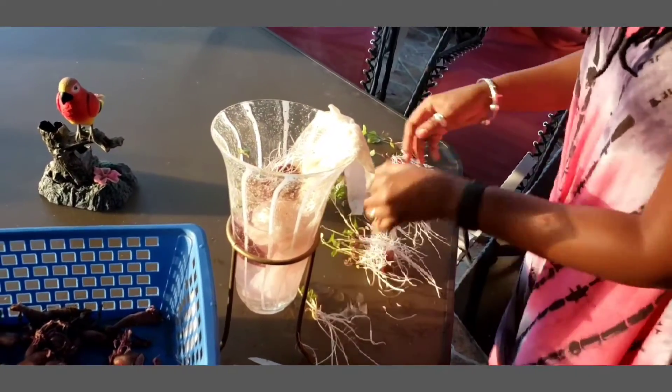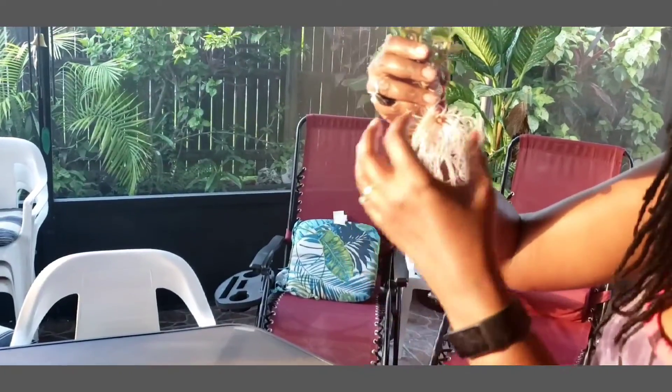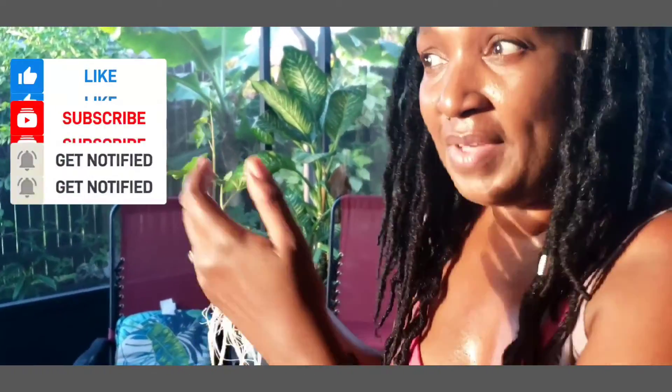I'm going to have pounds and pounds of sweet potatoes. You can grow these in a grow bag, in a large container, or if you have space, in your garden. Be sure to use very rich soil and be sure that the soil is very loose, because these roots have to be able to go down through the soil.